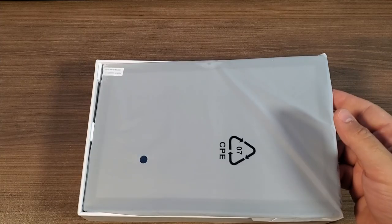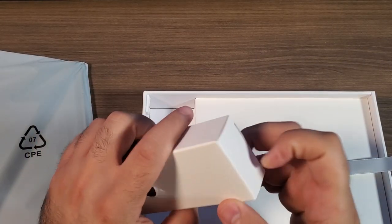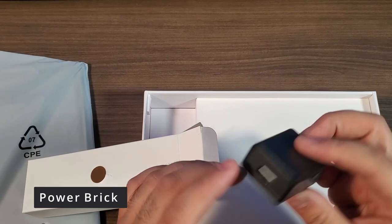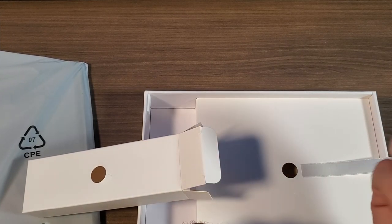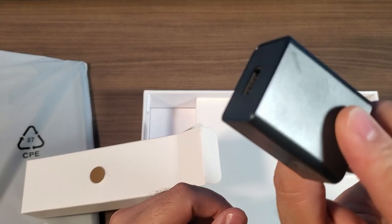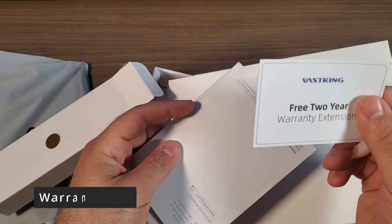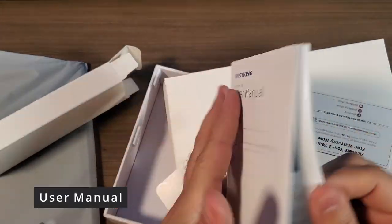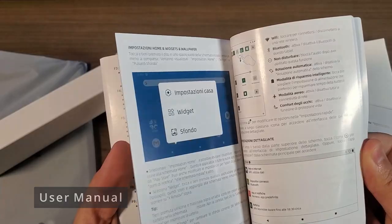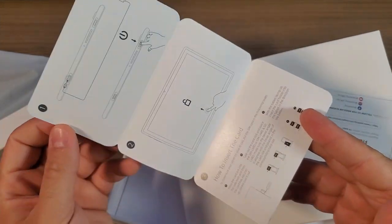We've got our tablet itself right here with some instruction and warning sheets. We'll set that aside and take a look at the accessories: a power brick — which is nice since a lot of devices aren't shipping with these anymore — a USB-C charging cable, warranty information, a full color user manual in multiple languages, and a product overview that covers how to turn it on and where to put in your SD cards.